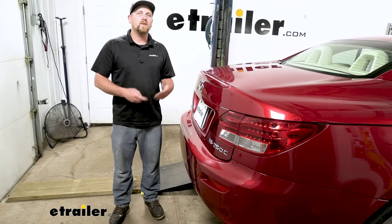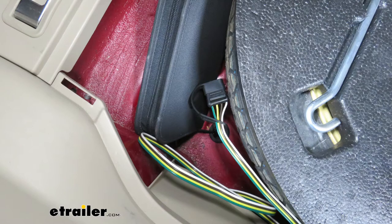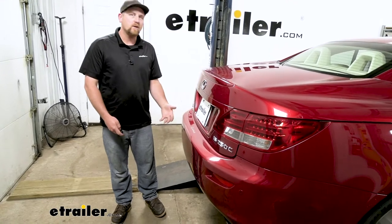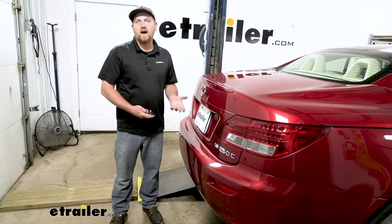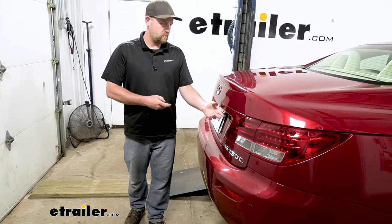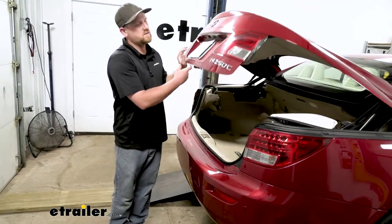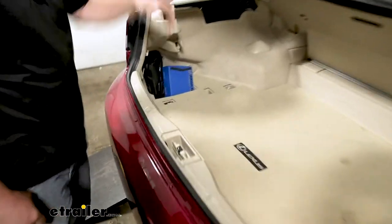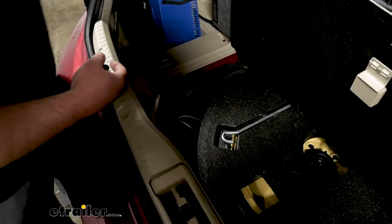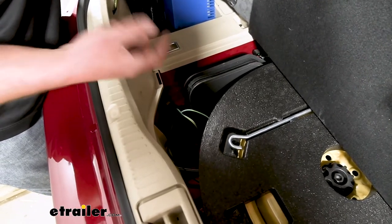The cool thing about this setup is the wiring can actually be stored inside of your Lexus. The chances are pretty good you're not going to be pulling a trailer all the time, and you wouldn't want wiring hanging down below the car. It's going to be stored in your trunk. Whenever you're ready to use it, open up the hatch and if we open up our spare tire cover, that's where the wiring is stored — out of the way, out of sight and out of mind until you're ready to use it.